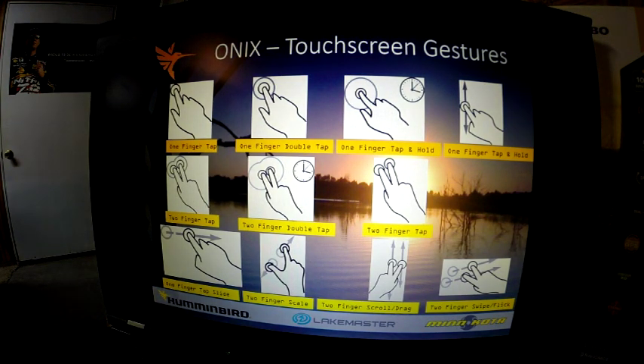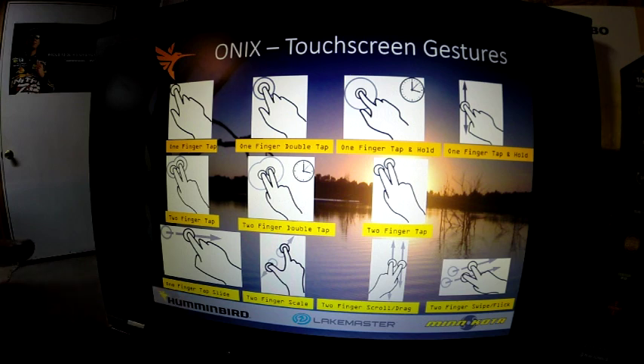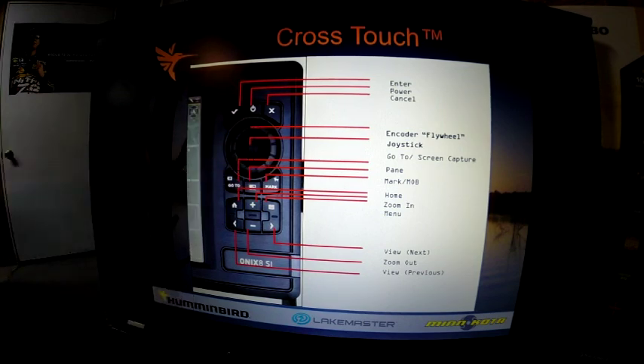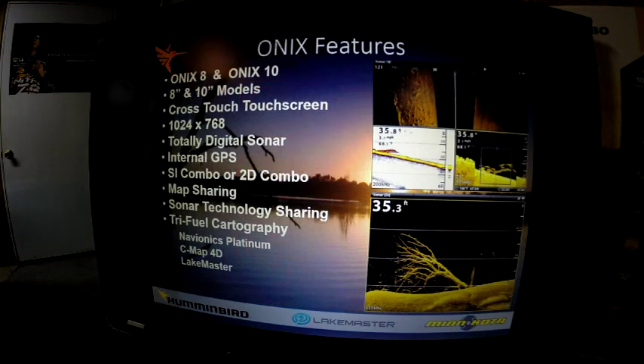It's a multi-gesture touch screen, which allows you to use a wide array of different functions. For example, you can do one-finger taps, two-finger swipes, or hold with two fingers to change screens — it's more than just a single touch screen, more like a smartphone. The cross-touch also features physical controls: a flywheel you can rotate, a joystick in the middle, plus buttons as before. A dual card reader is also available in the unit.